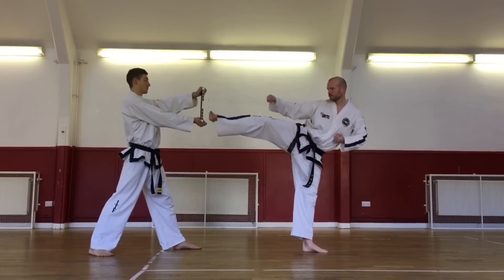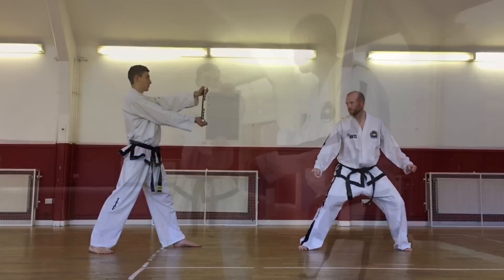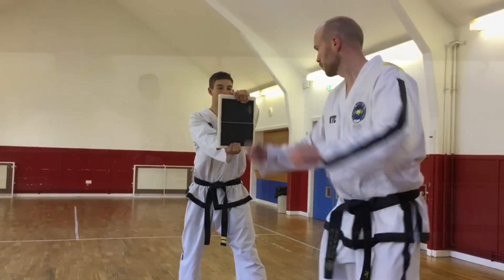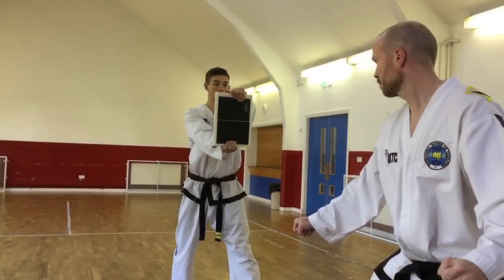The first technique is side piercing kick. Make sure you chamber your knee correctly, lifting your knee nice and high up towards your chest. Ensure your foot is correctly bladed. The edge of your foot should make contact with the centre of the target.